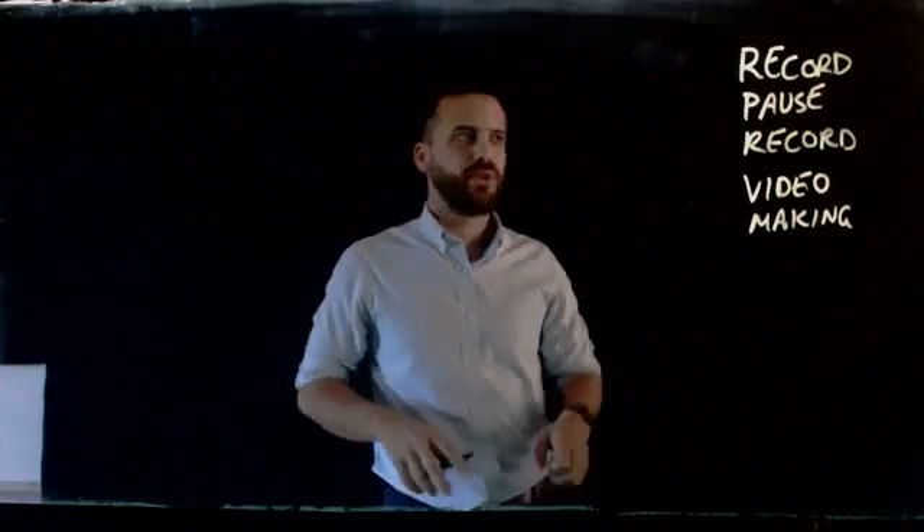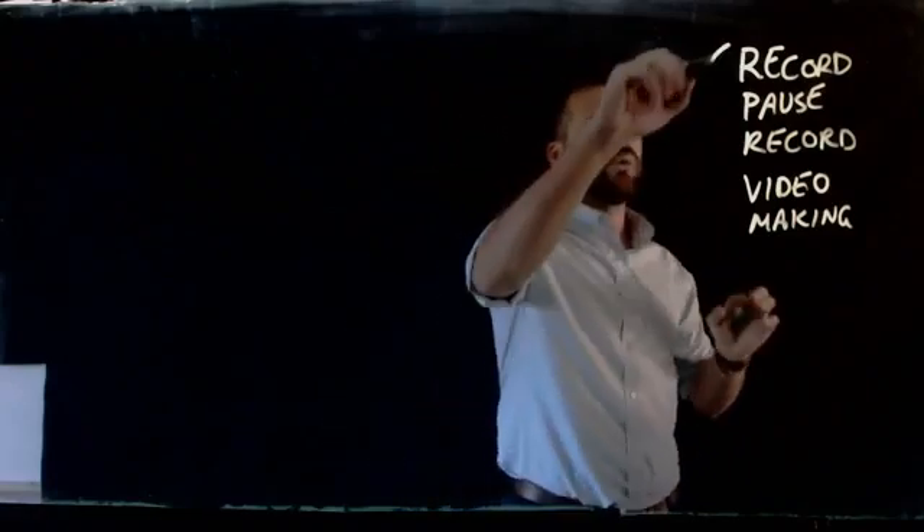So in this video I want to talk about a method of filmmaking called record, pause, record.